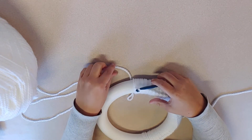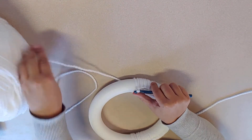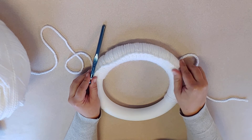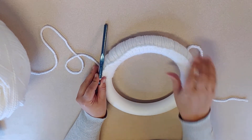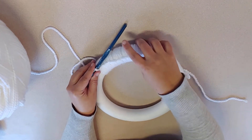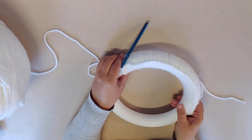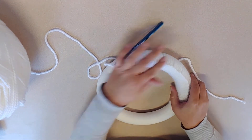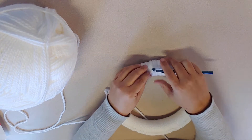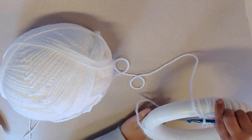If you lose your loop, no big deal — just start that stitch over. Now as you go around, especially depending on what color of yarn and wreath form you have, you'll want to scrunch your braid together a little bit. Mine looks pretty good; I'm using white yarn plus a white wreath form, but you can see right here you can see the foam. So just gently push your yarn together to fill in any gaps. The chunkier weight of yarn you use, the faster this whole process will go. As you get closer to your tail, make sure you don't mistake it for your working yarn — just try to keep it out of your way.